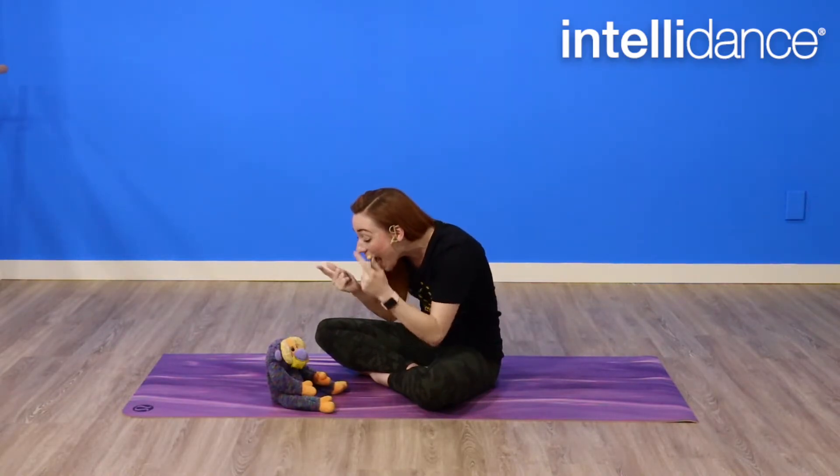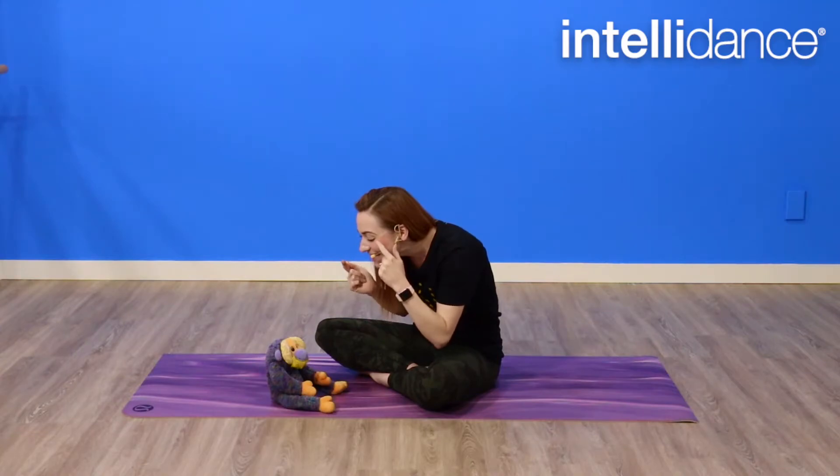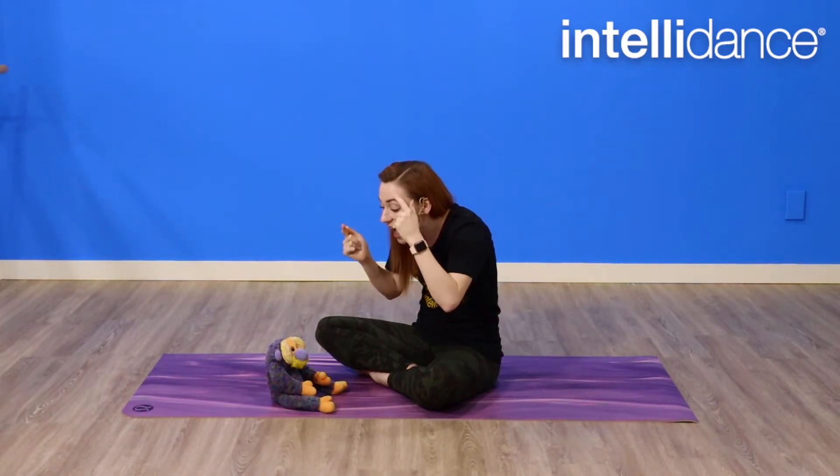Now we'll do it on our own face. Eyes, nose, cheeky cheeky chin. Eyes, nose, cheeky cheeky chin. Eyes, nose, cheeky cheeky chin. Cheeky cheeky chin, nose, eyes.